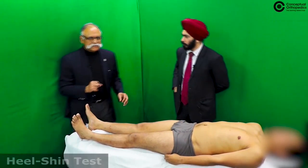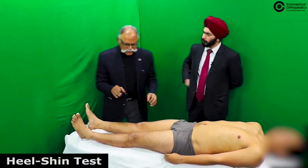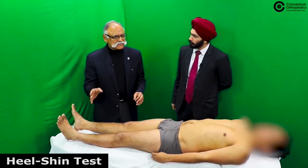Coordination can be demonstrated by the heel-shin test.